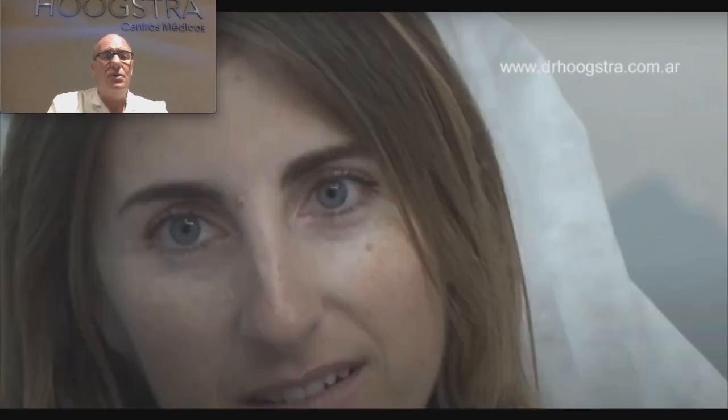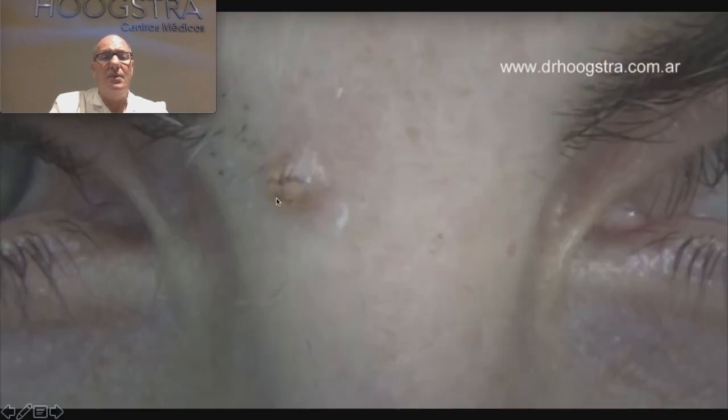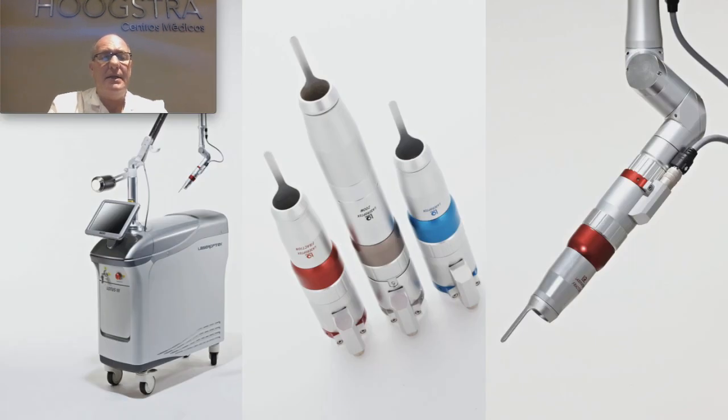All these treatments leave a scar in the middle of the face. Our proposal was a laser treatment with an erbium laser called Lotus. Here we can see in different positions this horn in the middle of the face. Here we can see it with some pigmentation. The laser I use to treat this patient is the Lotus laser with a handpiece sized to match the tumor.